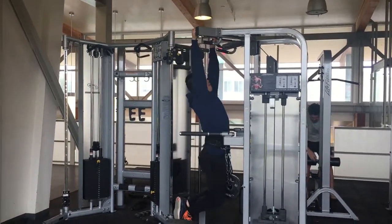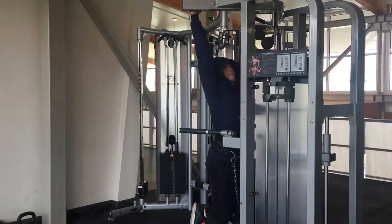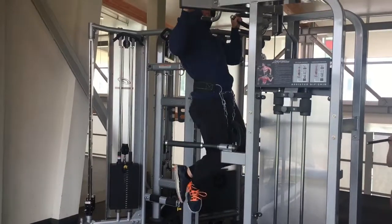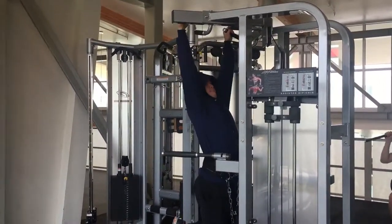What's up boys and girls, today we're doing back and biceps. For back, I like to start off with some vertical movement, and I usually start off with pull-ups.